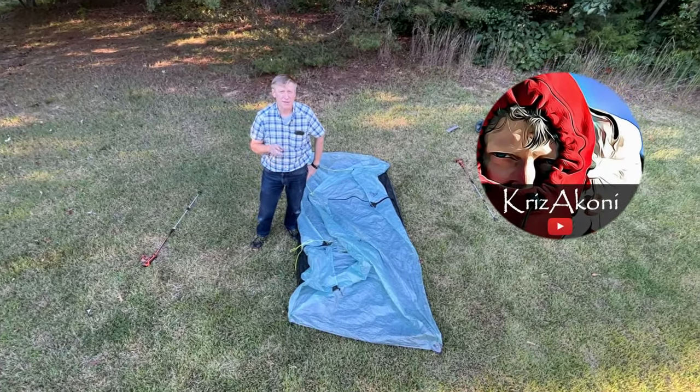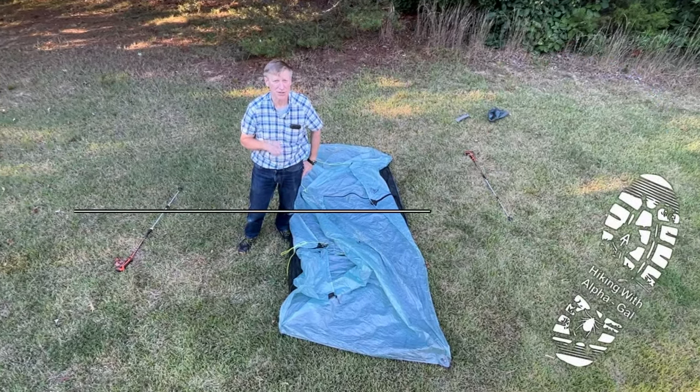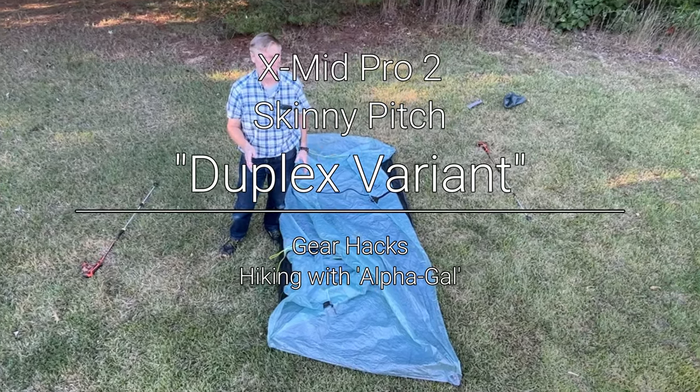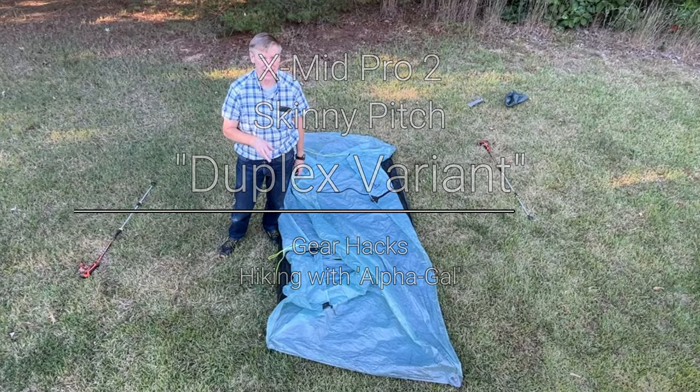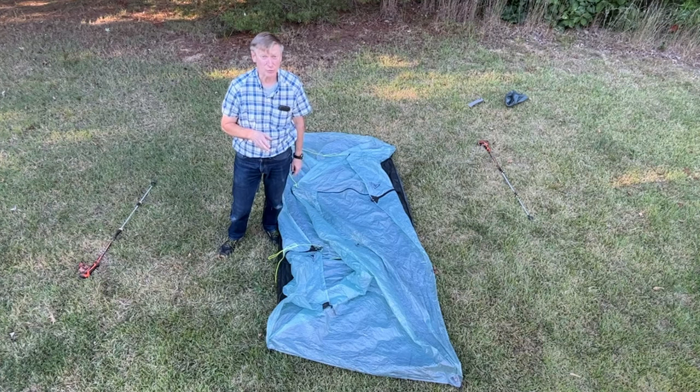People have been asking: can you set up the xmid pro 2 using the skinny pitch without having to set the whole thing up first and then squishing it down the sides? The answer is absolutely yes — it's super easy. It's actually easier than setting up the Duplex from Z-Packs, I think.